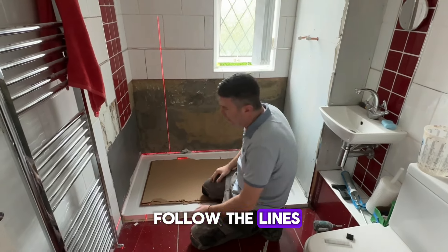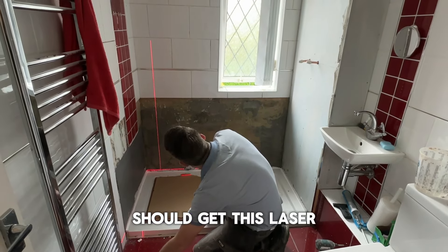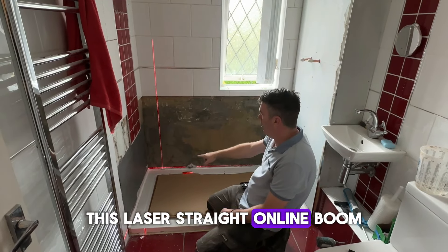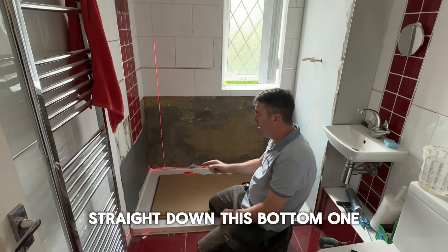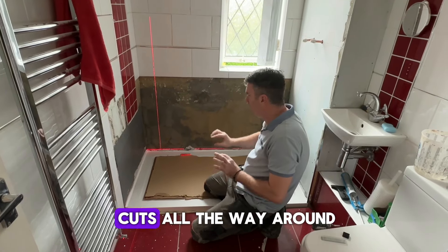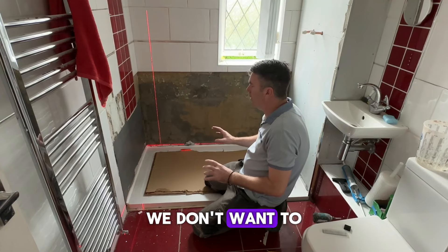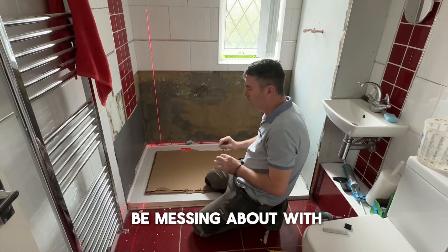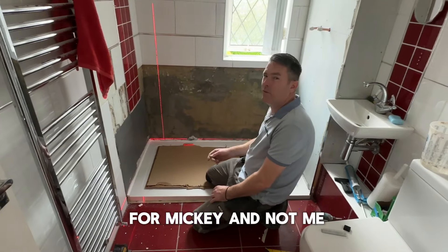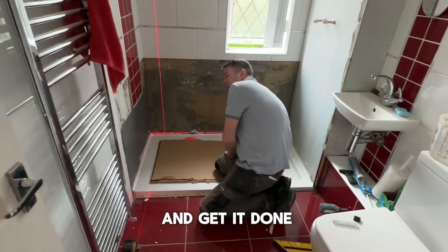We follow the lines — get the laser on there, laser straight on the line — boom. This bottom line: we're going to have full cuts all the way around. We need full cuts because we don't want to be messing about with little cuts at the bottom of the tray. It's not good for the tray. So let's crack on and get it done.